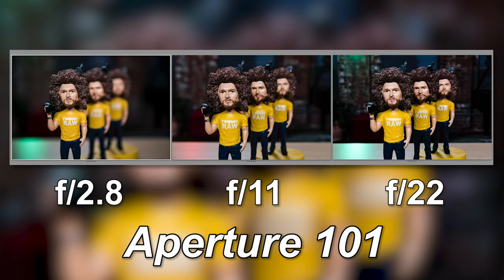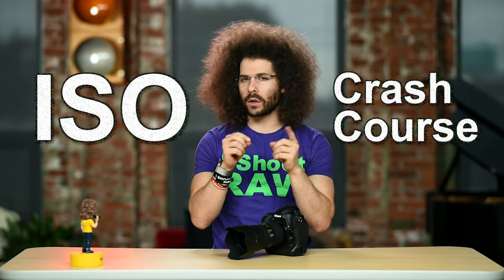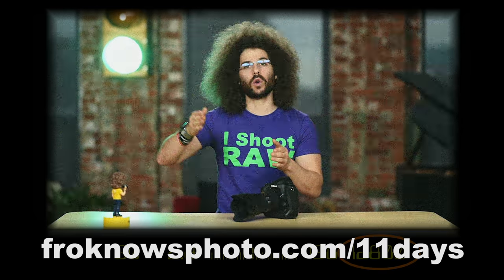Right before we jump into this video, if you would like to take better pictures in only 11 days, I created a free mini video course that you can sign up for right now at froknowsphoto.com/11days.